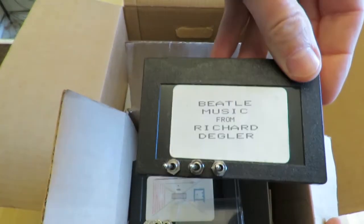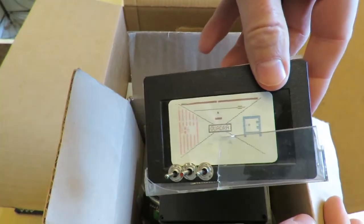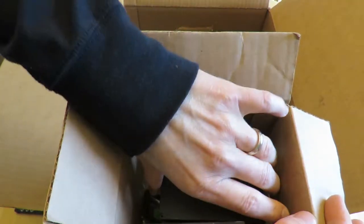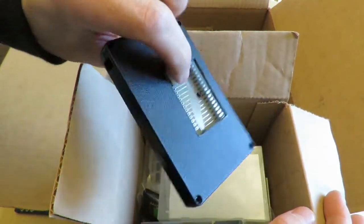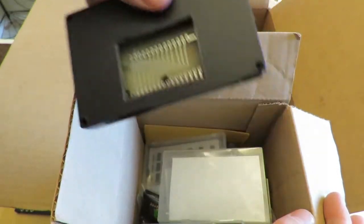We have Beatles Music by Richard Degler, Quad Run by Michael White. This is a cartridge shell which I was messing around with, and inside you can actually buy PCBs that were made in the 1980s so you can make your own cartridges. I don't know of another console you could do that for.